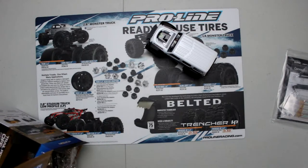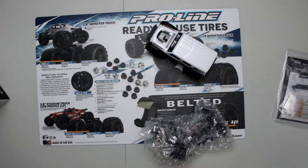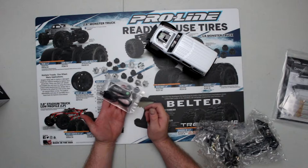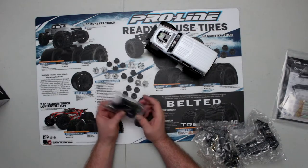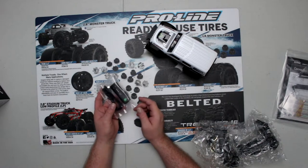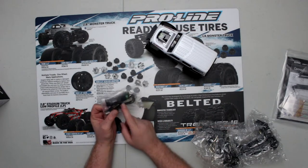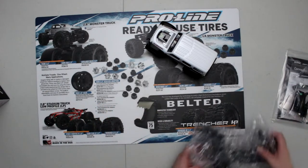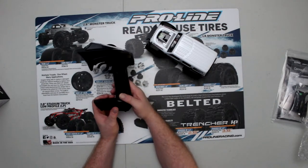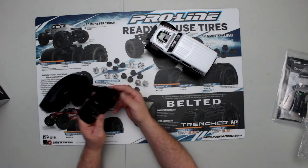We do have the physical LiPo charger — it's USB and plugs into the balancing port. One of the things I've heard is these chargers are not the greatest. And we have the remote, which takes four batteries.